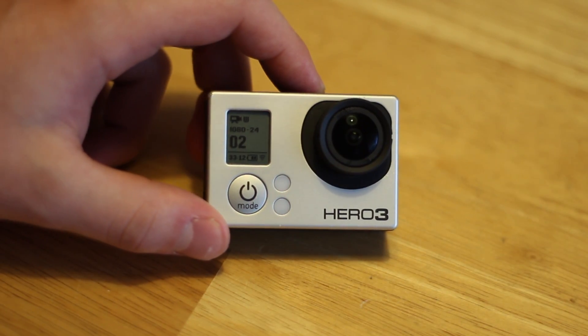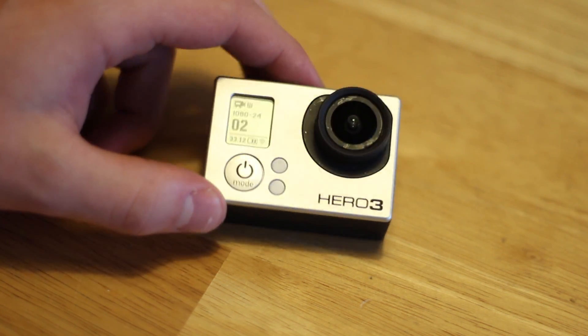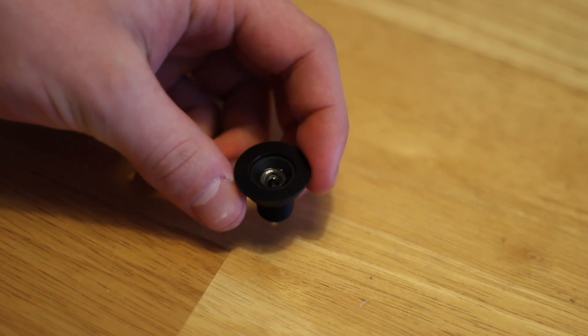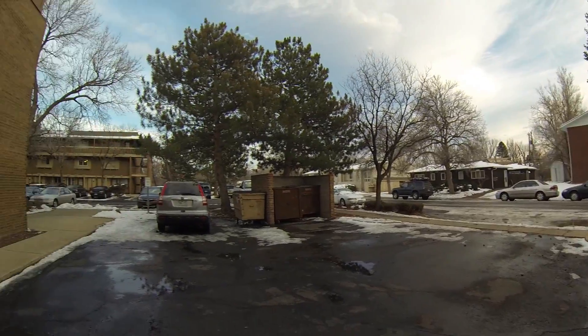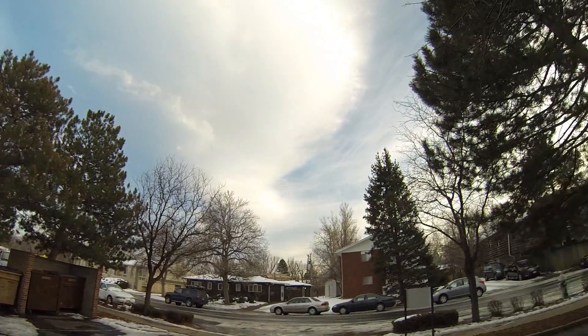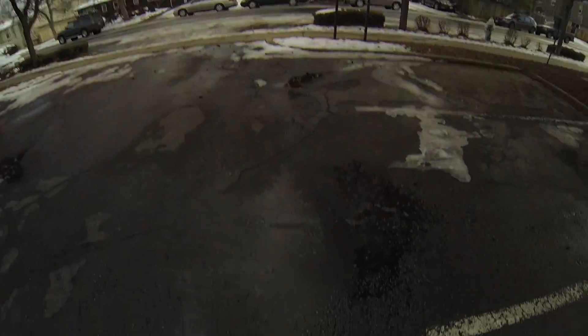I'll also give a quick preview of the flat lens so we can make a comparison. Quick scene using the standard GoPro lens which is on here right now, and then I'll put in the specialty flat lens. This shot is taken with the wide, which is the standard GoPro lens — you can see a lot of fisheye in there, it's really distorted.